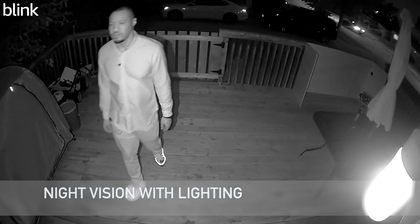The benefit of that is I don't need to use night vision, which turns your camera black and white or grayscale — I can just keep it in color at all times.